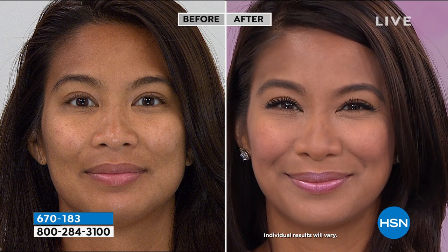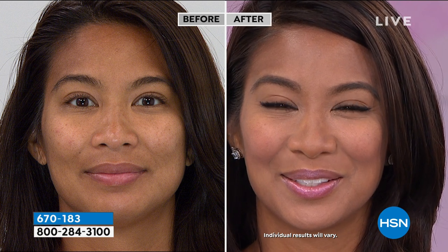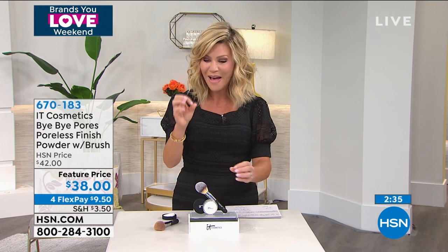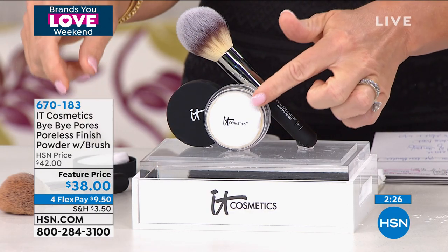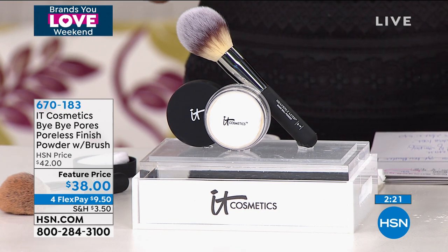Most powders on the market — whether at a department store or drugstore — are heavy in molecular size, which is why they lay in lines and wrinkles and crack. This is so light and airy it almost melts into the skin. The molecular structure is so small that it doesn't sit on top making us look older.